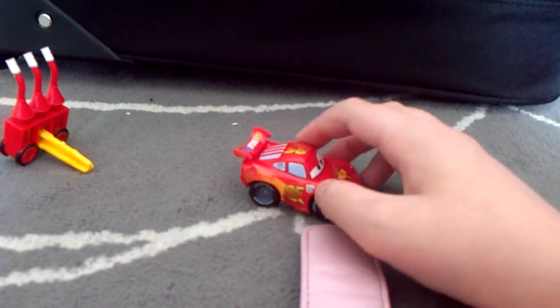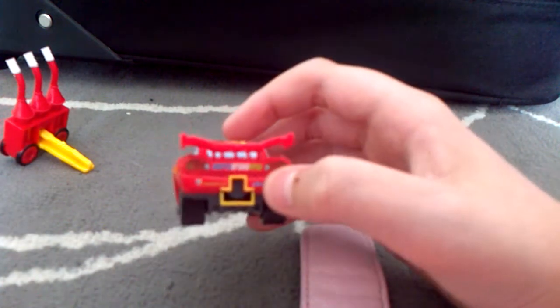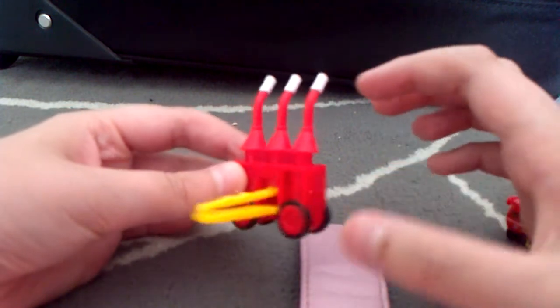This is a plastic car measuring 2 inches long and he's full of paper stickers. He has an opening to plug the launcher. The launcher is also made of plastic with no stickers.